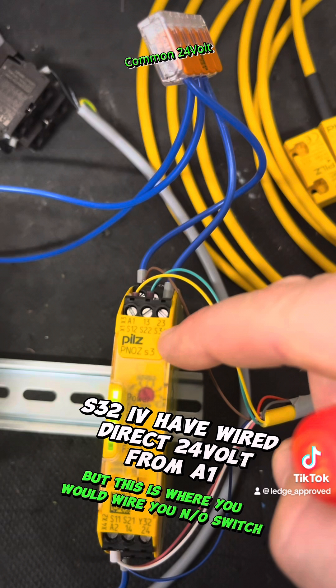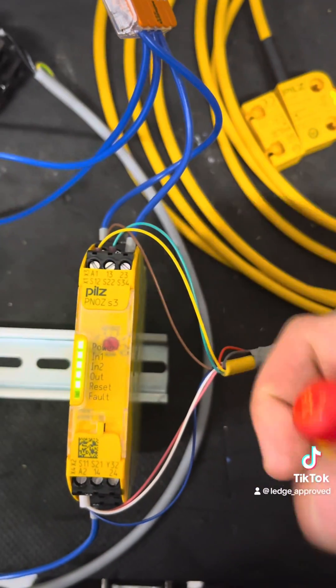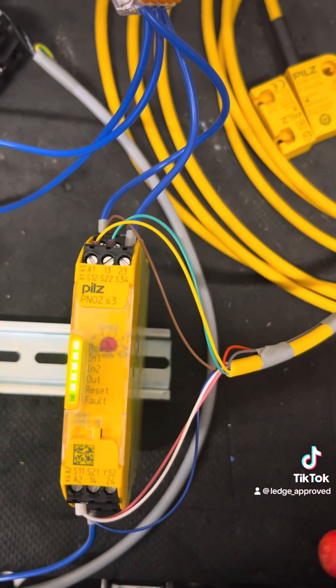As I've said before, I've got a common 24 going down to S3, S32, and that's my reset automatic — but that's what you would normally wire when you're normally open. But I'll switch there.